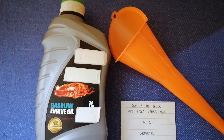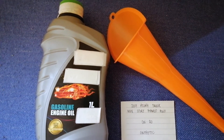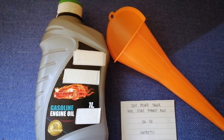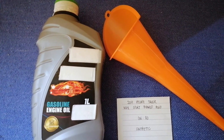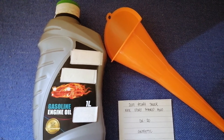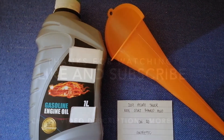You can change your oil as often as every three months, or you can check your car's manual for the frequency of changing your oil. Don't forget to check the video description for the recent price. Thank you for watching — please like and subscribe.